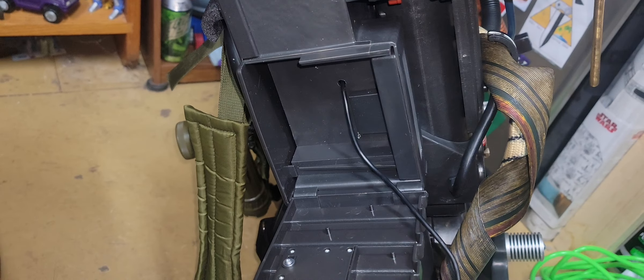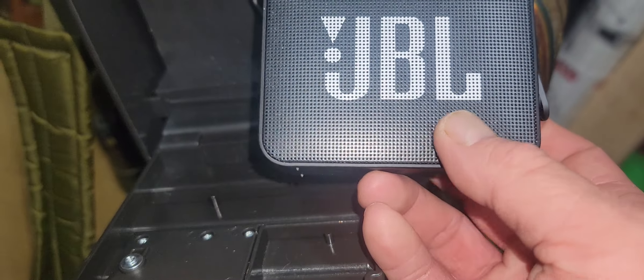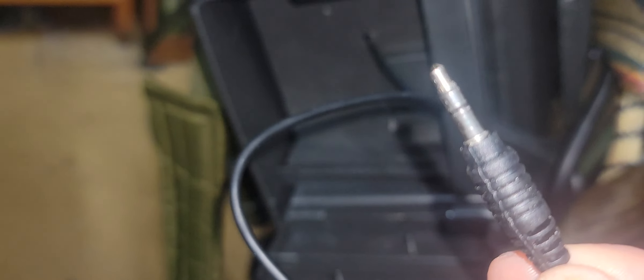Hey, this is webjr1977 here, back in the Oasis once again. I got my speaker here, and I plugged this straight plug in and it will not fit in here and close. So I'm going to have to make a slight modification to it — I'll show you the modification I made in a little bit. Be right back.